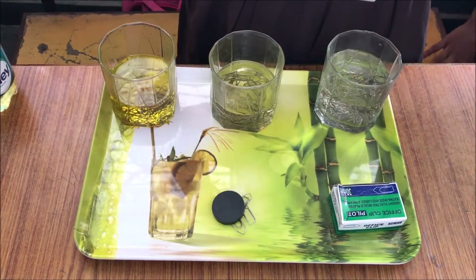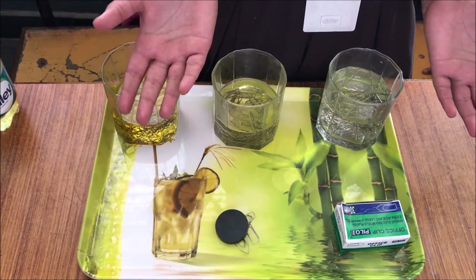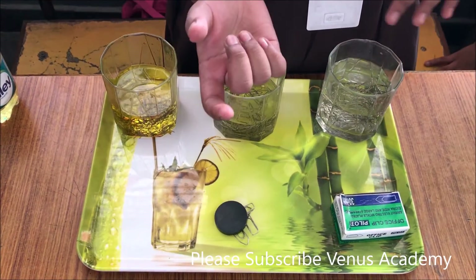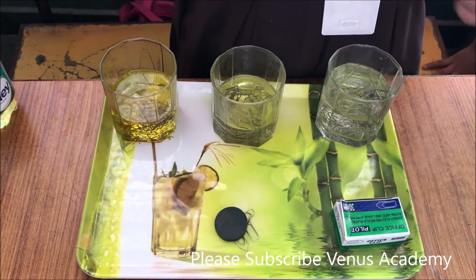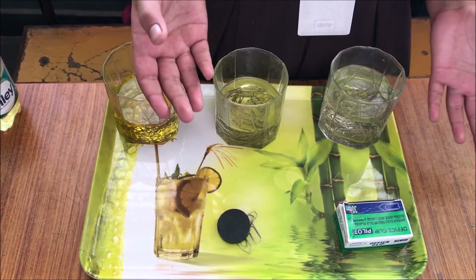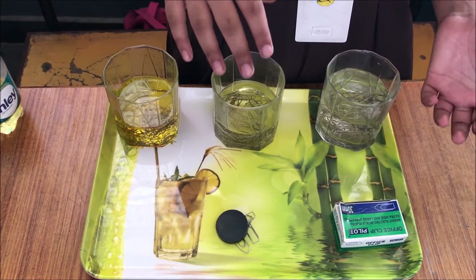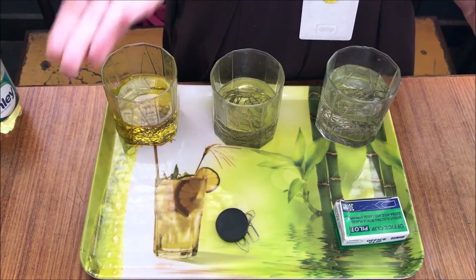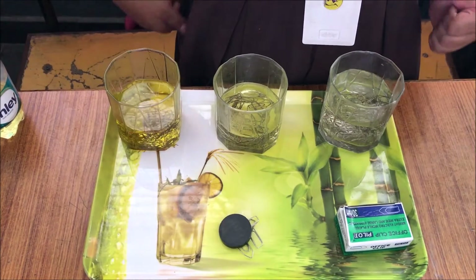How does the experiment work? While using water and vegetable oil, the paperclips move towards the magnet very quickly because the liquid has very little resistance. But while using light corn syrup, the paperclips move towards the magnet very slowly because it has a very thick consistency. The paperclips are still attracted to the magnet in each scenario, but the experiment shows how the thickness, also known as viscosity of the liquid, affects how fast or slow the paperclip moves towards the magnet.